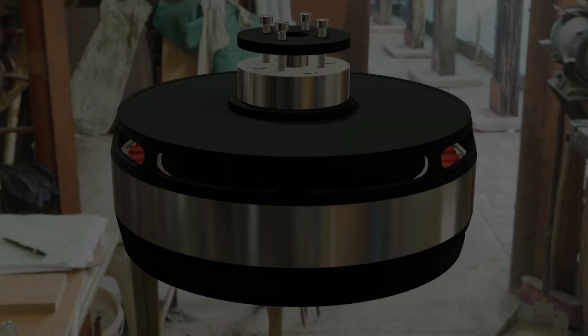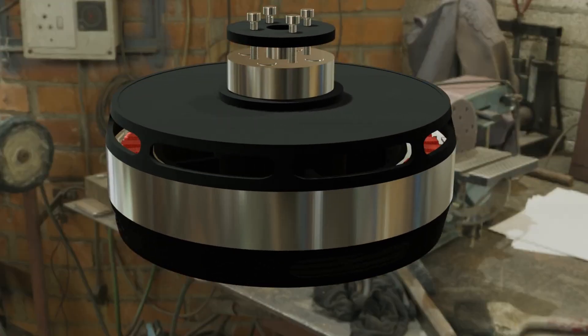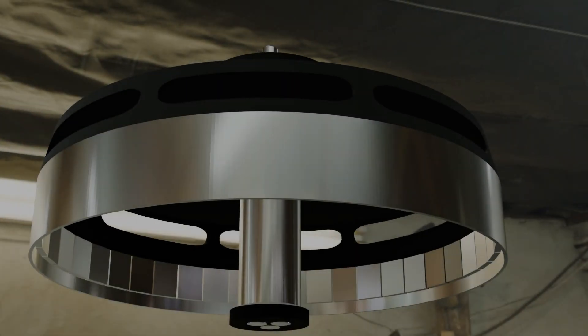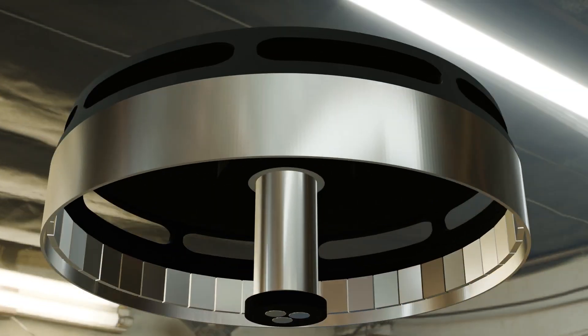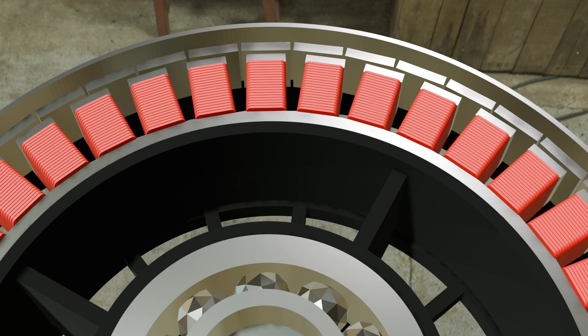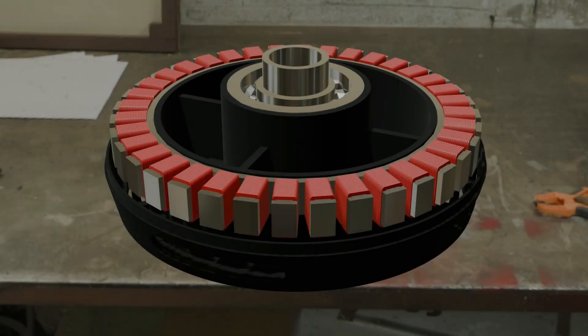With an outer diameter of 147.5 mm and a stack length of about 55 mm, this motor is compact but powerful. The rotor carries 42 high-strength NdFeB magnets, about 7 mm thick. The air gap is just 0.5 mm for maximum flux linkage. The stator laminations are optimized for low core loss, ensuring smooth performance.